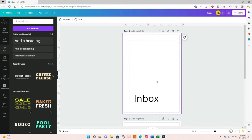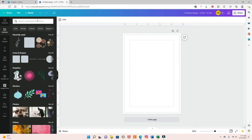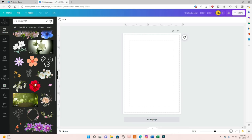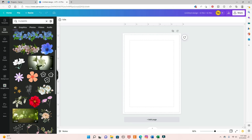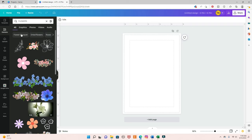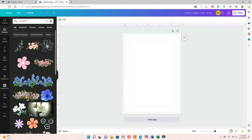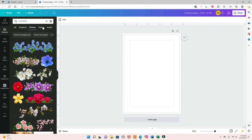Now I'm going to delete everything and we're going to start designing our freebies. You can come to Elements — if you want to find something specific, you can type 'flowers' and it will show you lots of options. If you see the crown icon, it's a pro element, so if you have the paid version you can use it, but there are plenty of images available if you are not a pro. Here it shows all, so you'll have some videos — I always choose graphics. If you want photos, you can come over here.